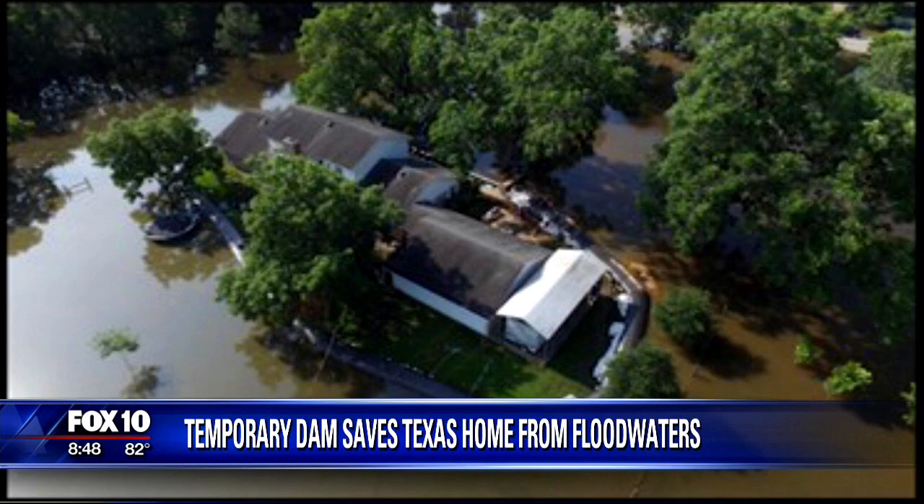Take a look at this home and look closely at this picture. You notice it's got something surrounding it. You see the green lawn behind the house, and then outside of that green lawn you see all this flooding. And in between the water and the home is something called an aqua dam.